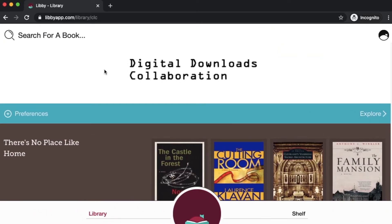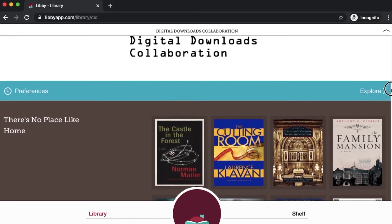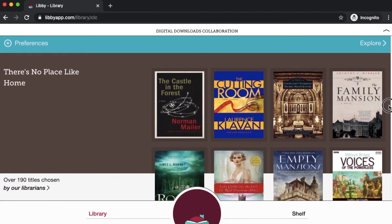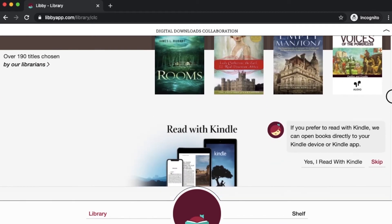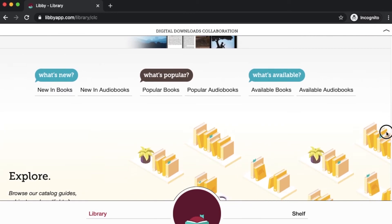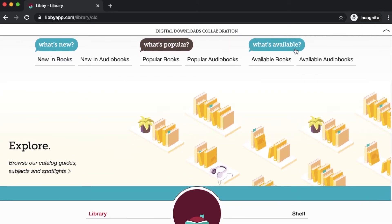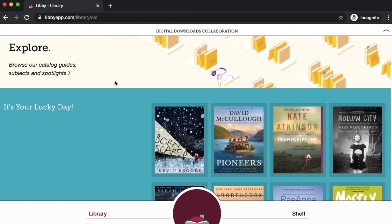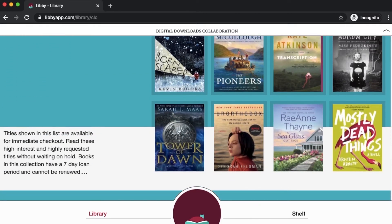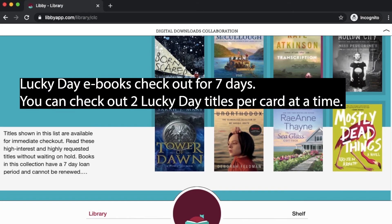For now, we're just going to hide this menu. And you can see this is where you really start browsing for library books. You can download both ebooks and digital audiobooks on Libby. You can scroll through this homepage to see some of the curated collections — these are different topics with titles selected by librarians. You can see what's new, you can see what's popular. Make note of what's available. You can also search the Lucky Day collection — these are in-demand titles that have shorter loan periods, but they're available for instant checkout.